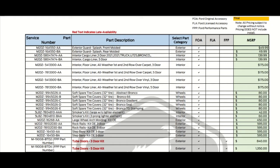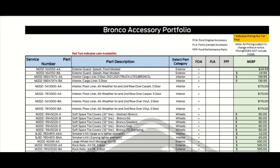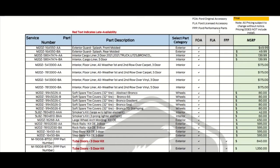It tells you $40–$49.99. Up here it reads: FOA = original accessory, FLA = Ford license, FPP = Ford performance parts. All pricing is subject to change without notice, and prices do not include installation.